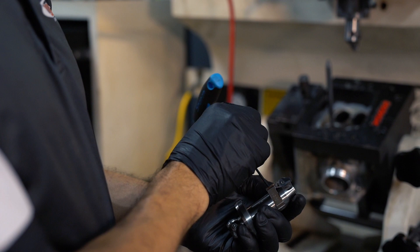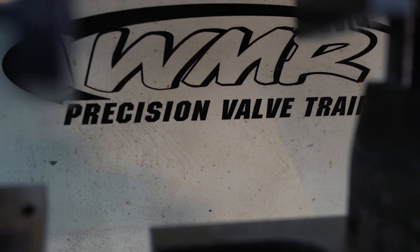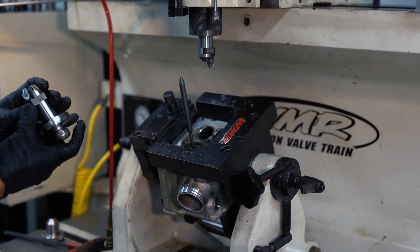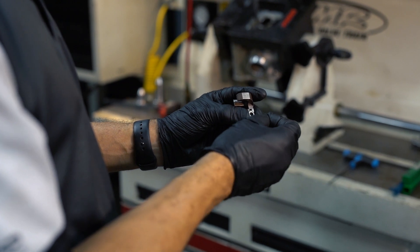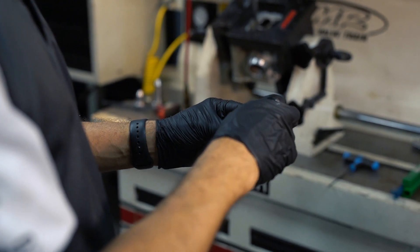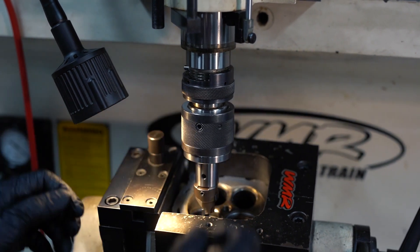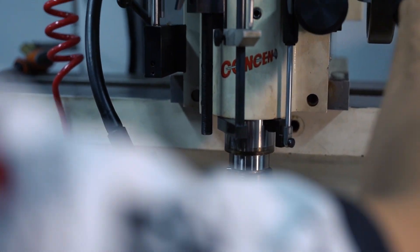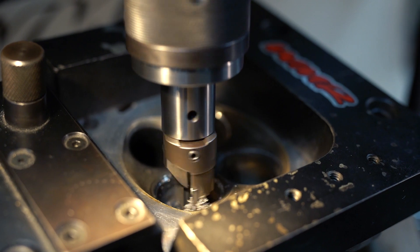The only way to properly maintain your valve seats is to perform a scheduled valve adjustment. You have to be smart when doing valve adjustments because you have to read which way the valve is wearing. If the valve is sinking into the head and your valve clearance is too tight, that means the valve seat is wearing out — it may be time to reface it, recut it, or replace it altogether.